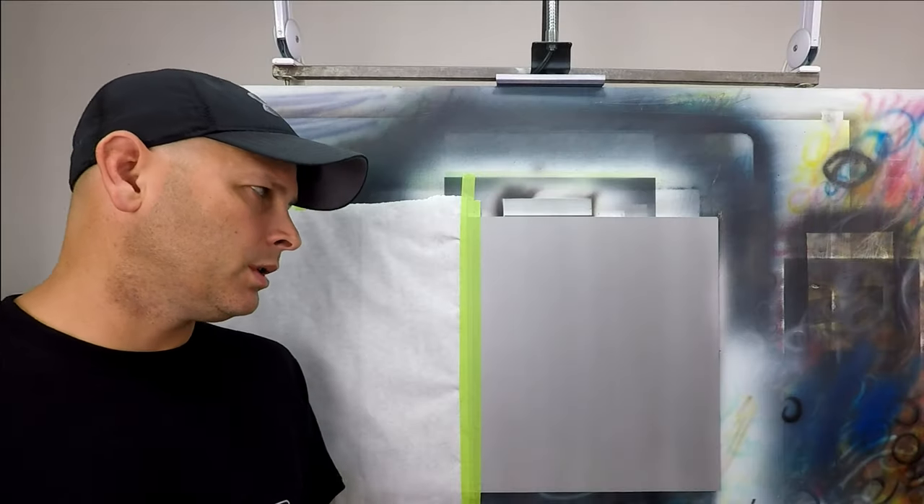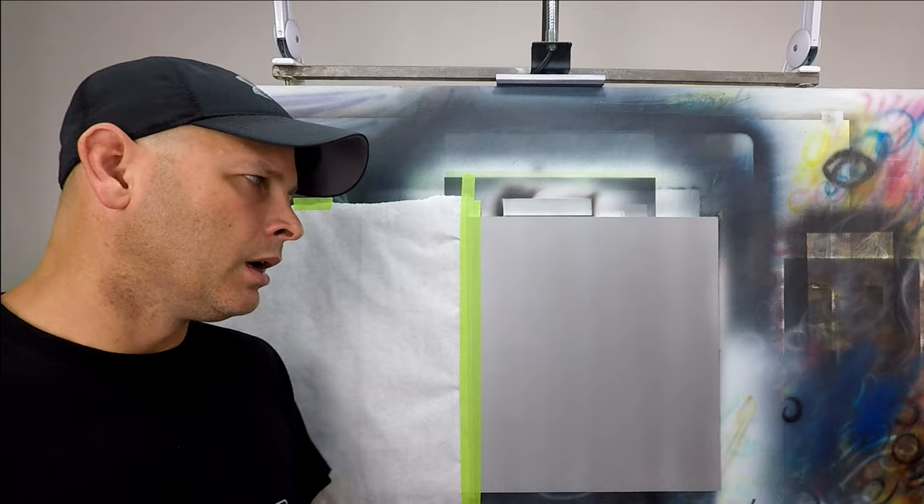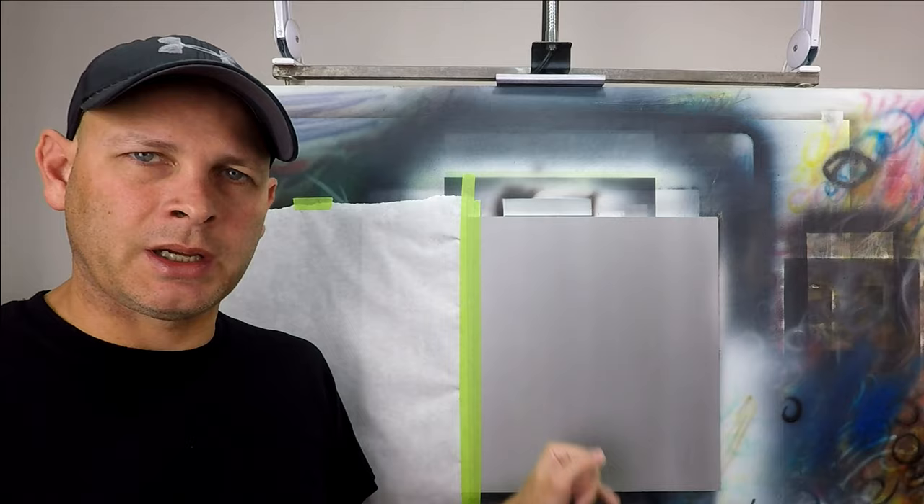In part one, we looked at a few different methods you can use to render rivets. For part two, I'll show you guys the method I prefer to use when I'm working over a metallic or any specialized base coat, and we'll also take a look at the panels that you often see with this effect.